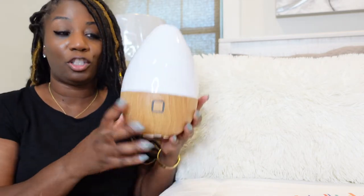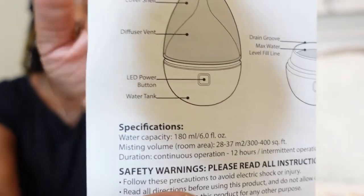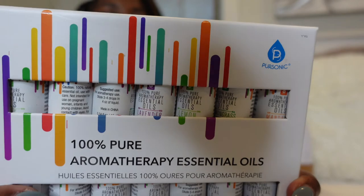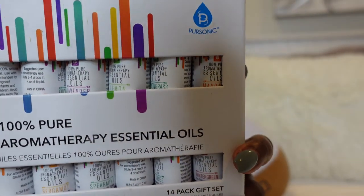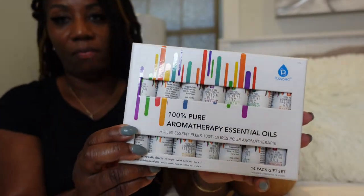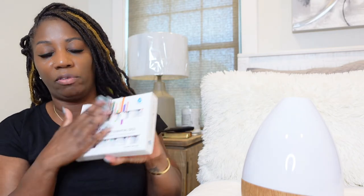This is probably where it's going to illuminate the light, and I can see where the fragrance is coming from here. In the box there is the USB cable and instructions. And then look at these goodies — oh my gosh, there are so many fragrances here. Essential oils — this is a 14-pack gift set. So along with the diffuser came this, and it's pure essential oils. You have Bergamot, eucalyptus, lavender, and so many different essential oil fragrances in here.